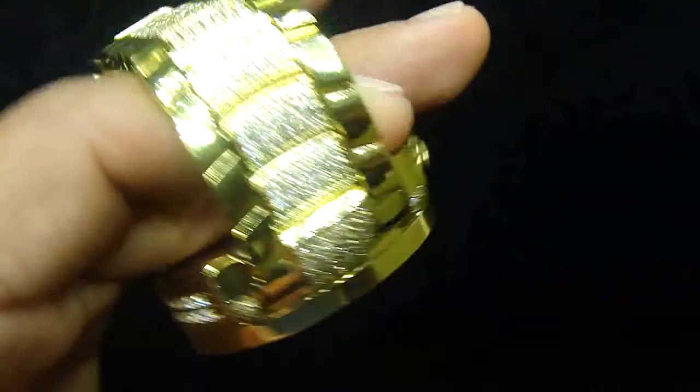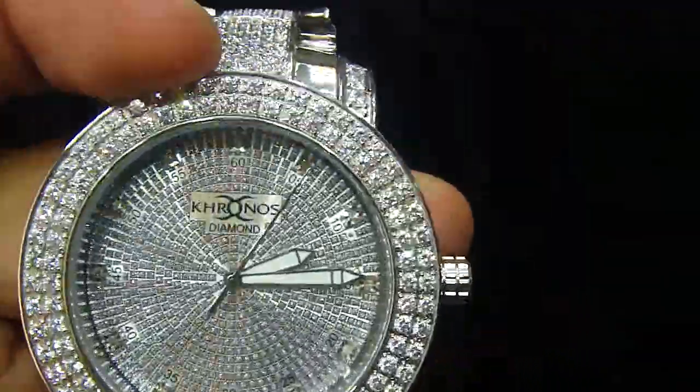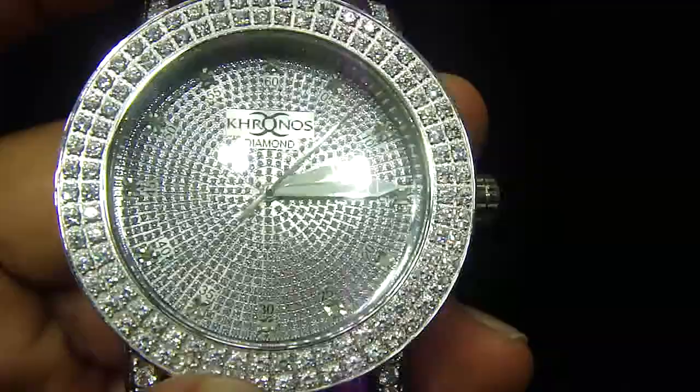That was the gold one you were looking at. We have the white one also — the white really looks like ice. We always have the bezels; you can remove the bezel if you don't want it.